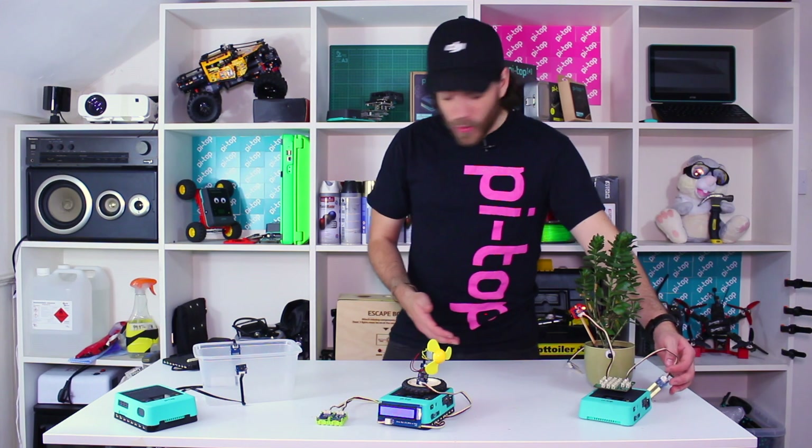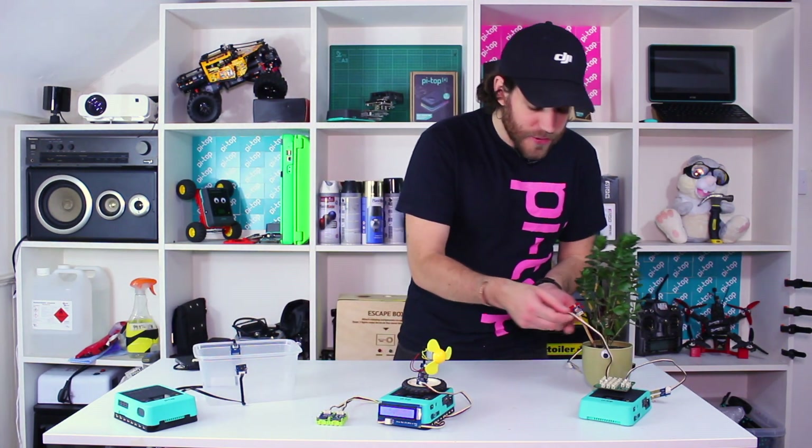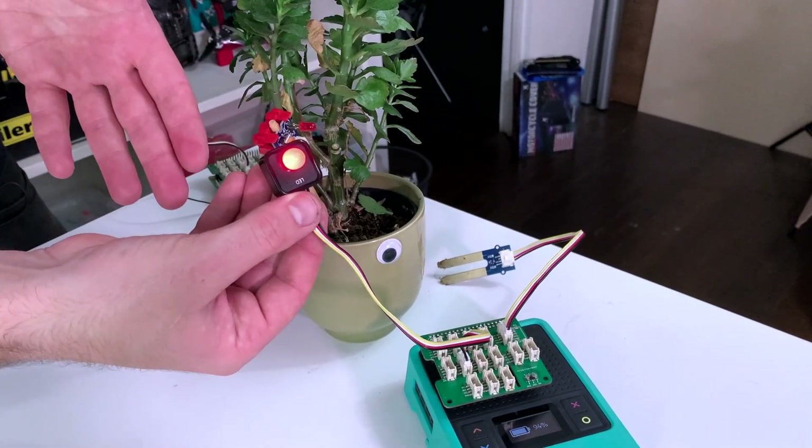It's worth saying that you can do a mix and match of pie top sensors and grove sensors. So instead of this red LED from grove, I could use my red LED from pie top — the same kind of thing, just a slightly bigger LED.